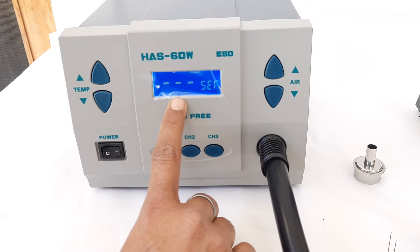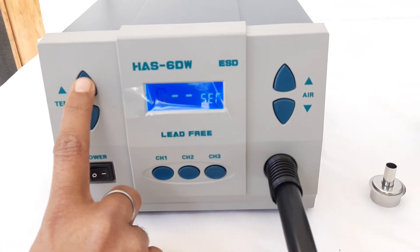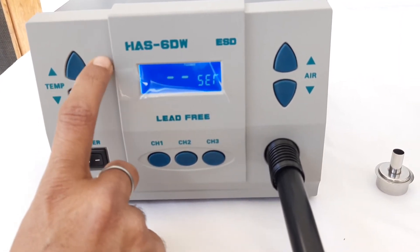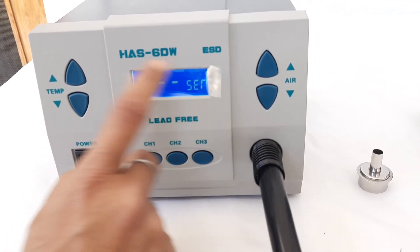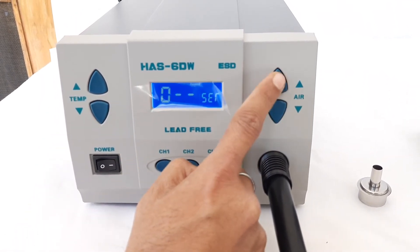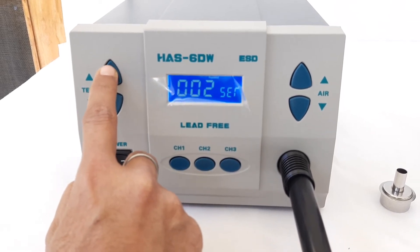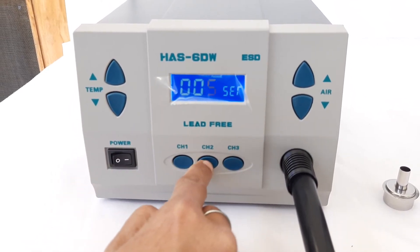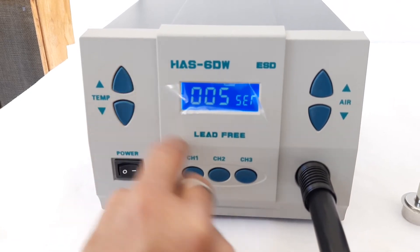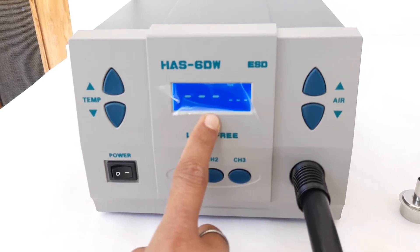First, we will encounter 'C', then we will see that the display is flashing. All we need to do is use the up or down temperature key to select a favorite password. For example, if we want to use 005 as our password, we select 0 first, then press the up air button to move to the next step, then again 0, press the up button again, and select 5. Then press channel 2 once again and repeat the same process. Then press channel 2 — now the password has been saved. The password we selected was 005.